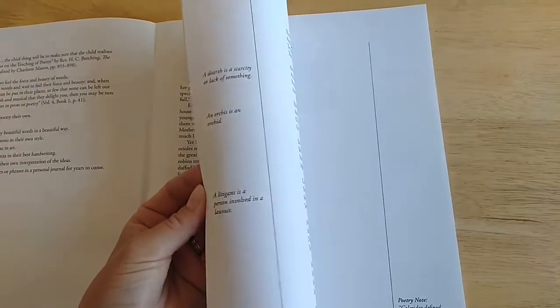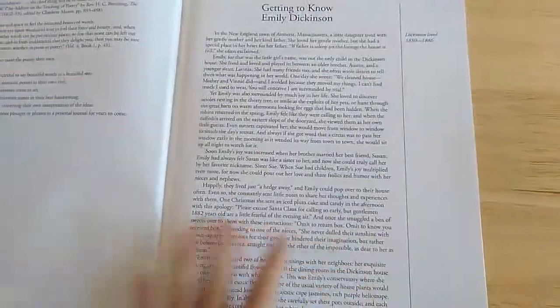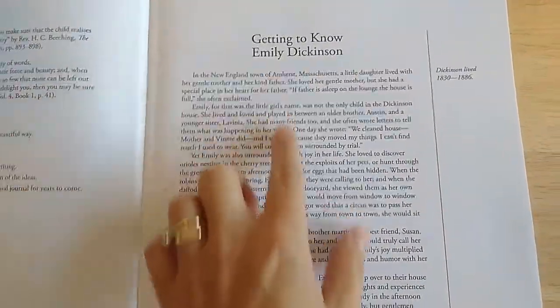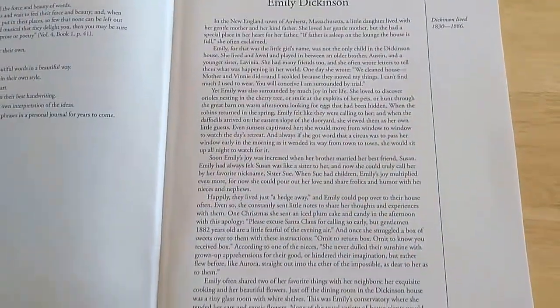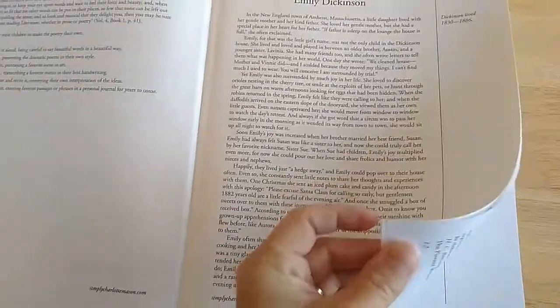Sometimes there's timeline figures, little tidbits of information, things like that. This part is just kind of her biography — it just tells you some about her, and it's not very long, maybe one page or half of another.